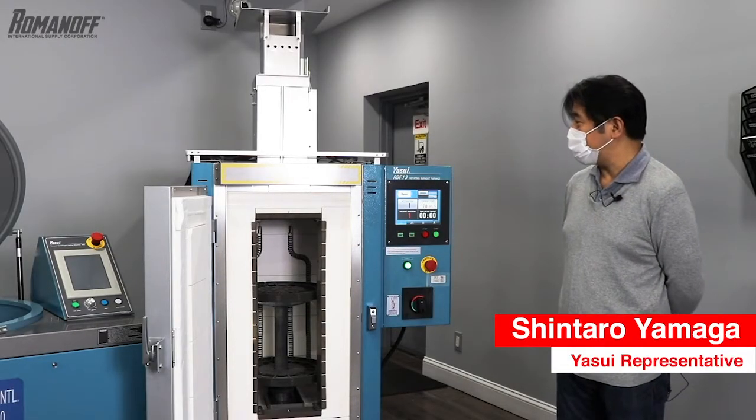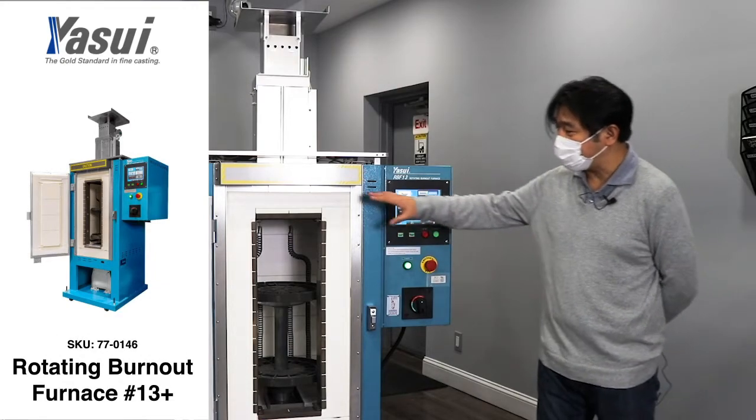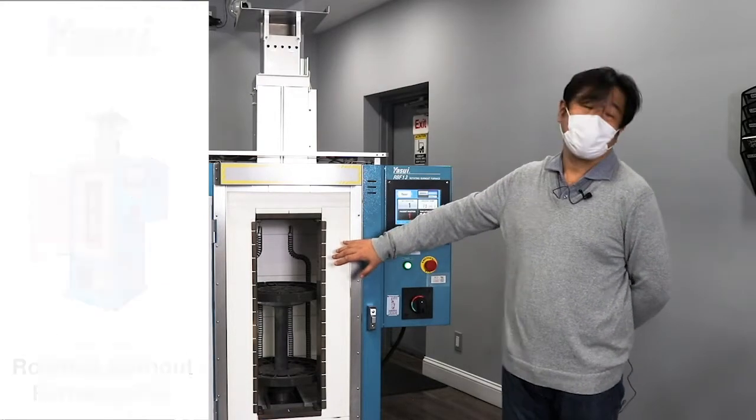Today we're going to introduce the newly made RB of 13, which consists of 13 flasks in 100 mm diameter.